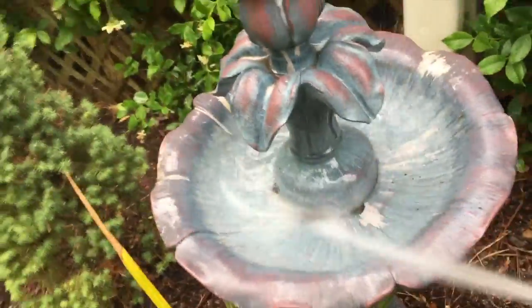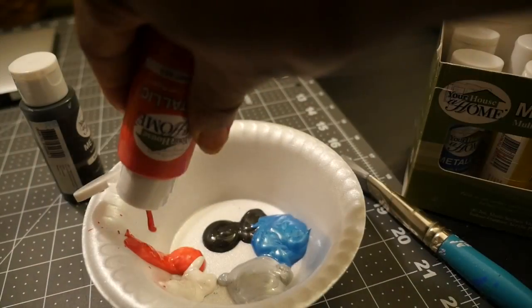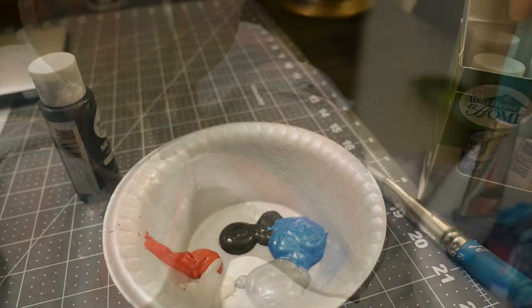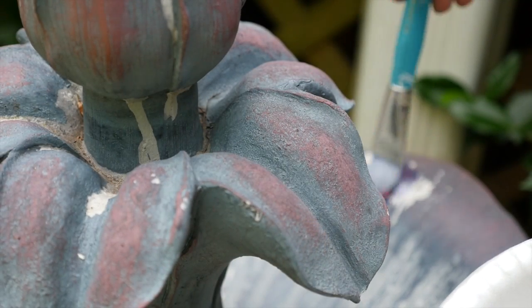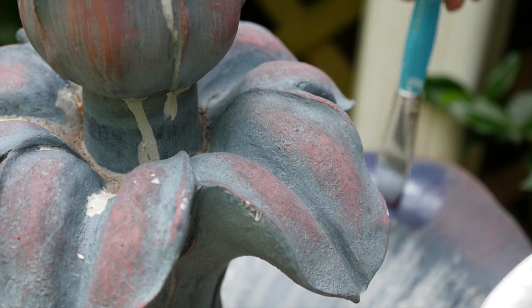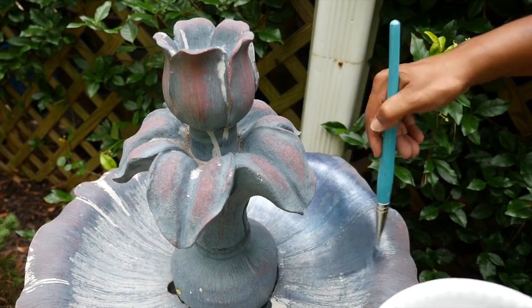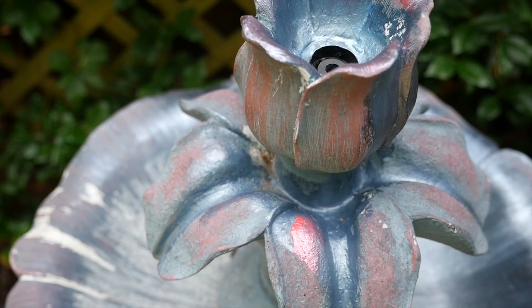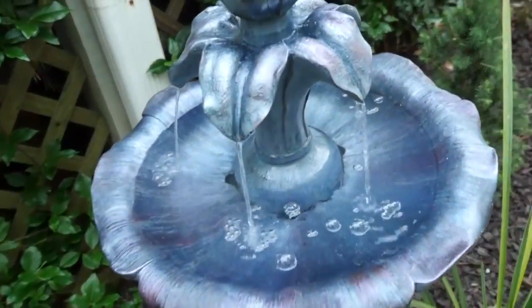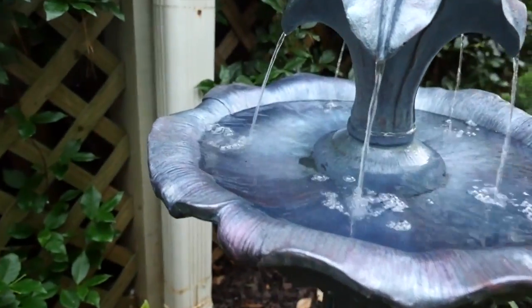The fountain in my garden had gotten a little worn — the paint had started to chip off — so I decided to clean it up and use my metallic paint to give it new life. I tried to match some of the colors that were already there as closely as possible, and I just brushed on a new coat of blue mixed with silver and red, adding some accent colors of red. When it was finished it looked even better than when I first bought it, but now with a nice metallic glow.